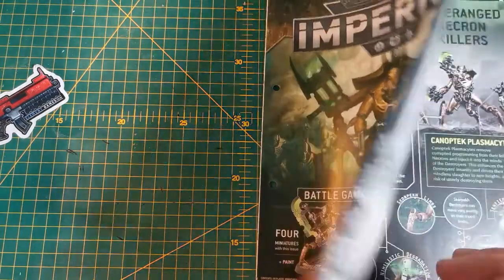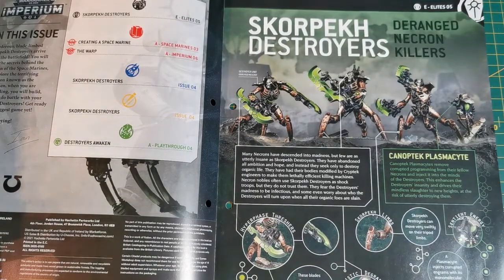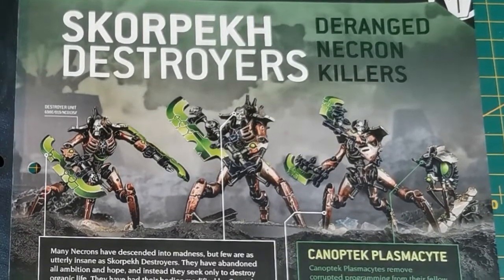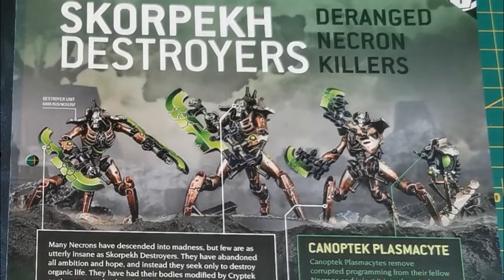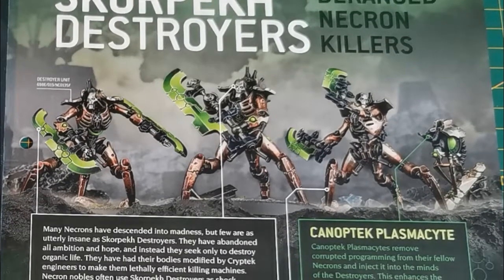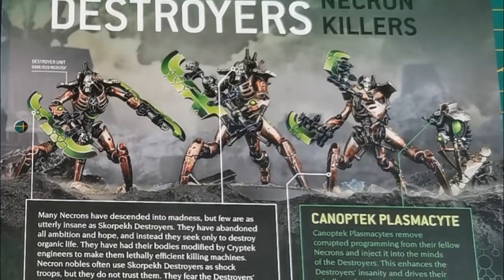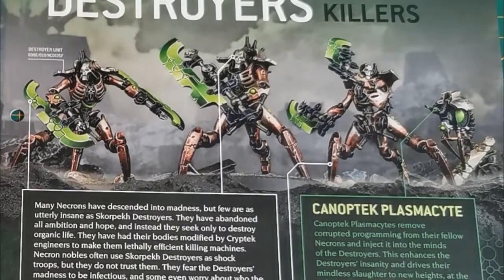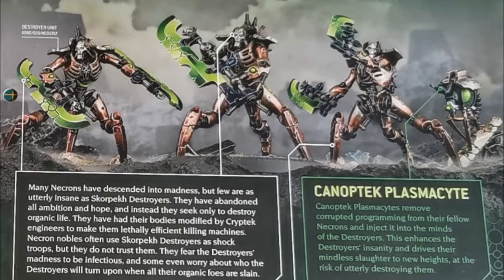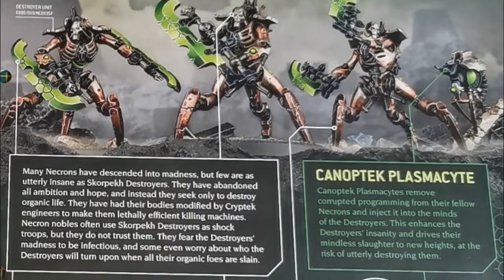The issue covers Skorpekh Destroyers - deranged Necron killers. Many Necrons have descended into madness, but few are as utterly insane as the Skorpekh Destroyers. They have abandoned all ambition and hope and seek only to destroy organic life. Their bodies have been modified by cryptek engineers to make them lethally efficient killing machines. Necron nobles often use Skorpekh Destroyers as shock troops, but they don't trust them - they fear the destroyers' madness is infectious and worry about who they'll turn on when all their organic foes are slain.